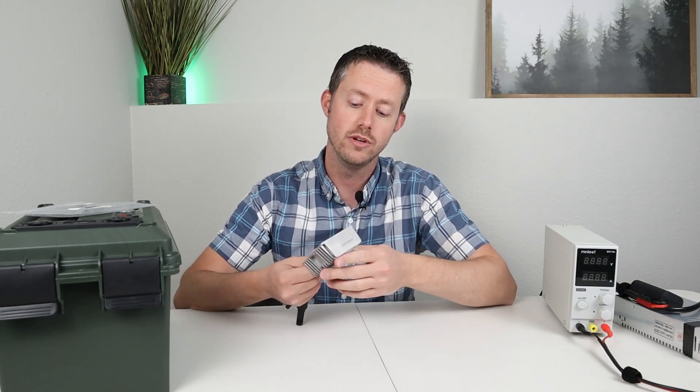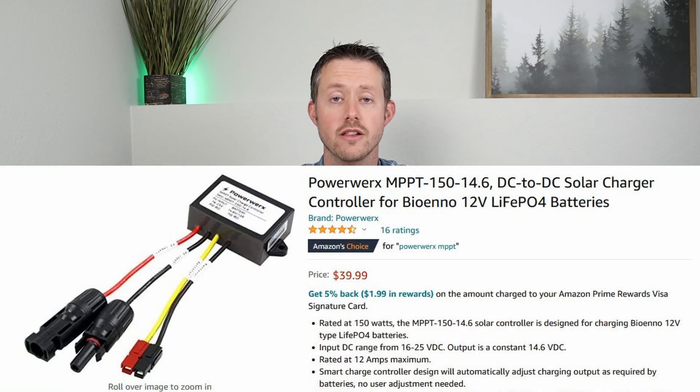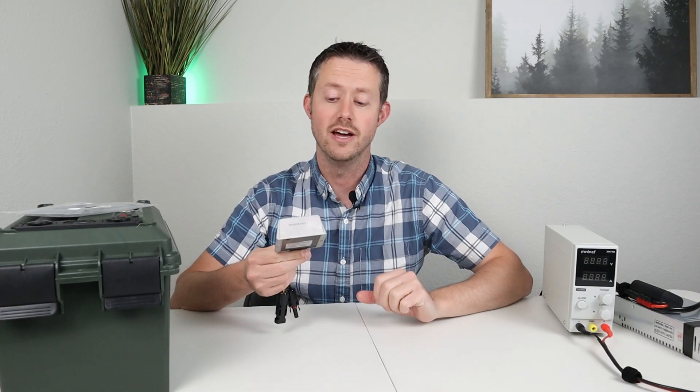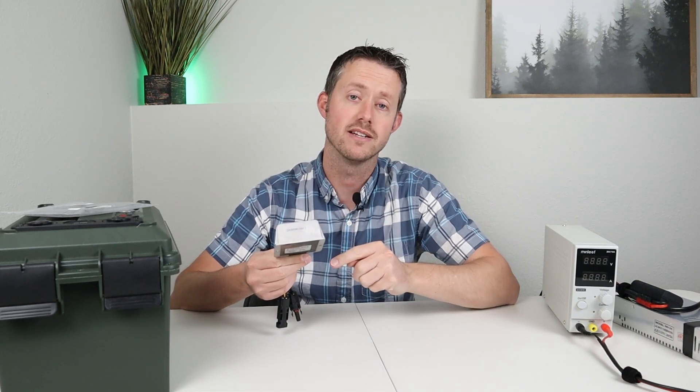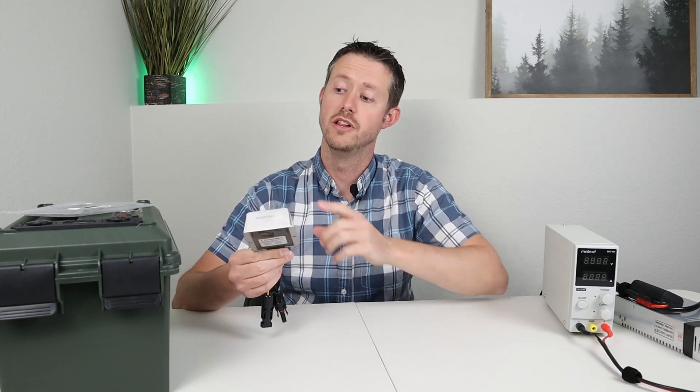They make two of these: a 300 watt model and a 150 watt model that is a little bit cheaper and a little bit smaller. These are perfect because they're so compact. You can basically fit them in any battery build or any project you're looking for, whether that be a van you're going to convert over to camping or in the back of your truck, if you want to charge up a lithium iron phosphate battery.